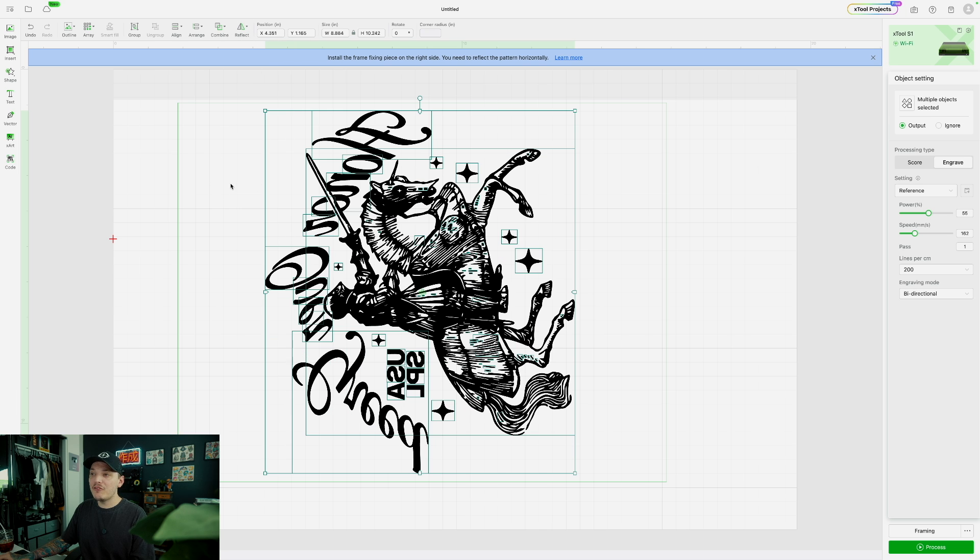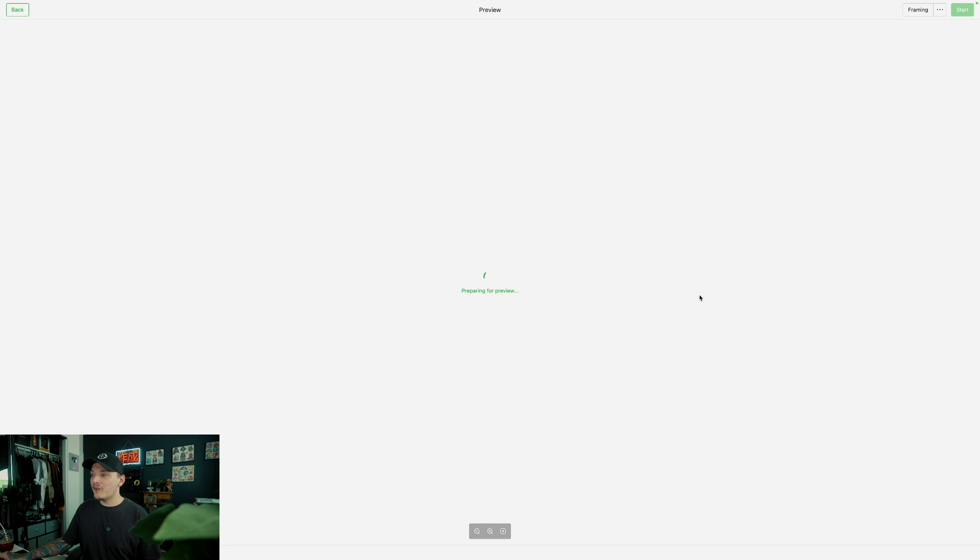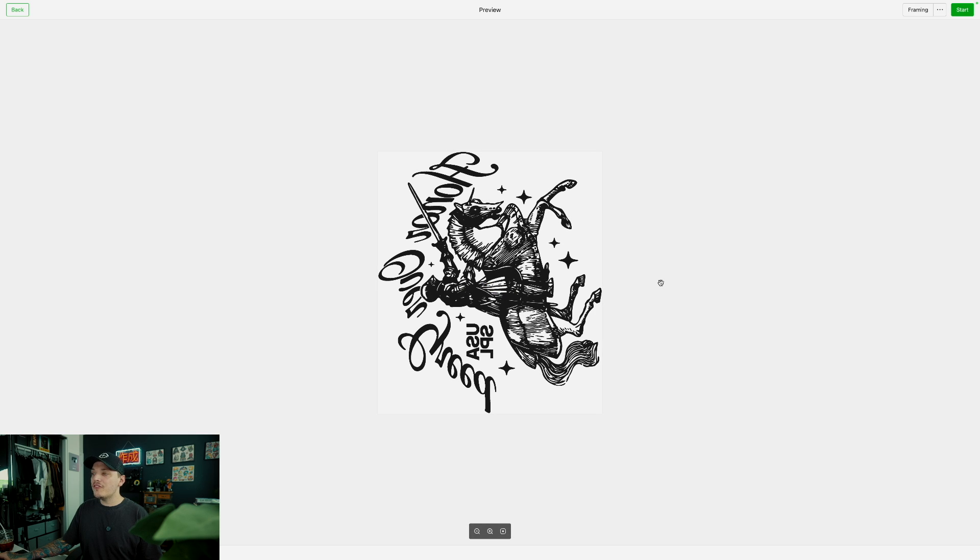Another thing you want to do is reflect your artwork. Select your artwork, go up to Reflect, and reflect vertically. That's the proper way of doing it, because if you were to print it normally, it's going to be backwards on the shirt. So I click distance — it says it is 0.691 inches from the mesh, which is what it was before. Then I'm going to click Process Now, and it should let me go to the next screen, which it did. You're going to see the estimate of time — it's only saying 117 minutes. This program will take you no time at all to master; it's really user-friendly.